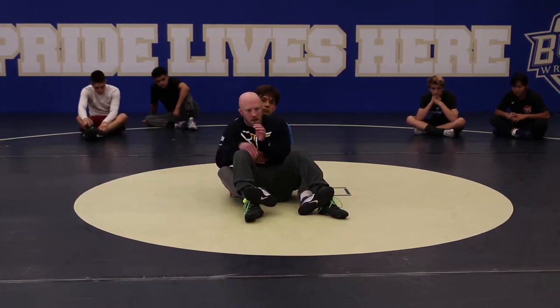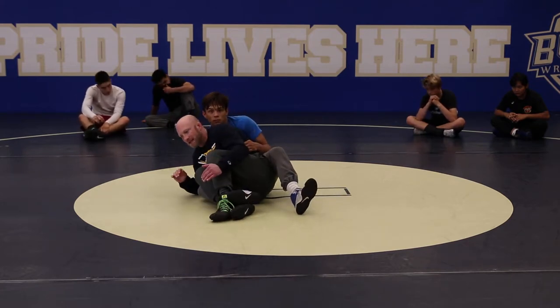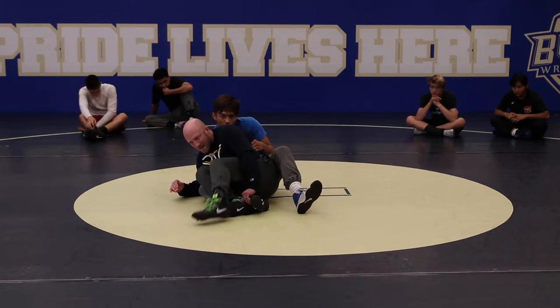We're getting good here, we're doing everything pretty good here. Then I'm getting that foot across and I'm getting my kickstand. When I get here I'm pulling tight and flexing my core. I'm getting down to this foot.